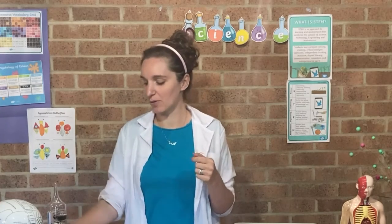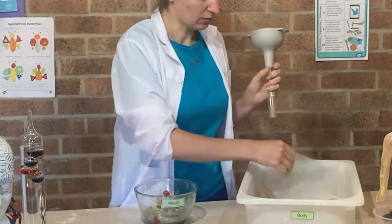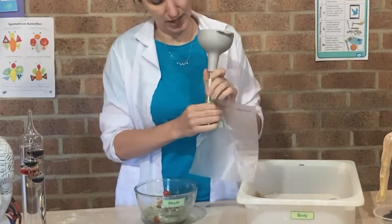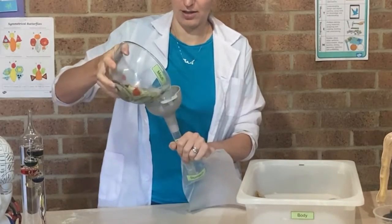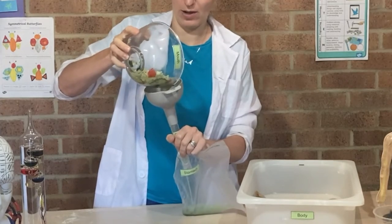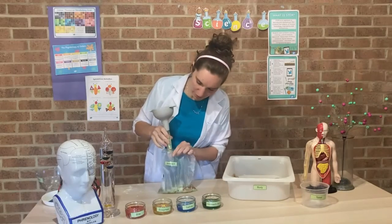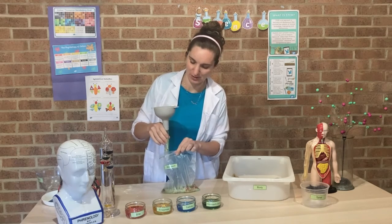Once your food has been all smushed up by your teeth, where does it go next? You'll normally feel it going down the back of your throat — that's where it goes down a pipe called your esophagus, straight down into your stomach. So I'm going to get my stomach bag ready and carefully swallow my food that I've cut up in my mouth. We've put all of our food into our stomach, swallowed it down from the mouth through the esophagus.